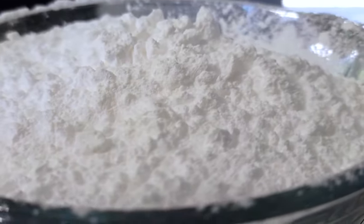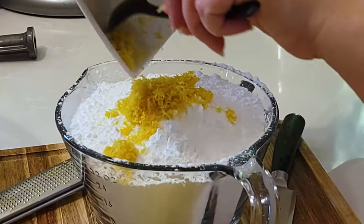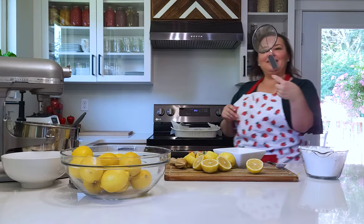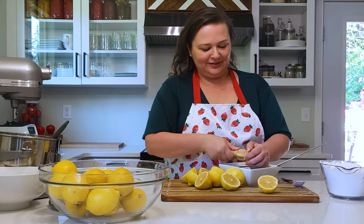You don't have to buy the expensive store-bought powdered version. I've added the lemon zest to the top of the powdered sugar and I'm just going to mix it in a little bit. Then I'm going to juice the lemons into a bowl so I don't accidentally get seeds in it - I have a little mesh strainer so I don't have to worry about seeds as much.